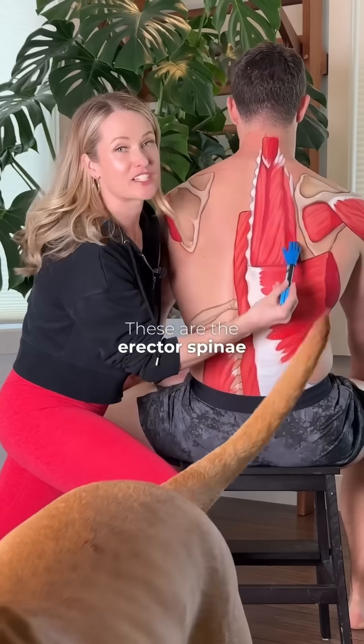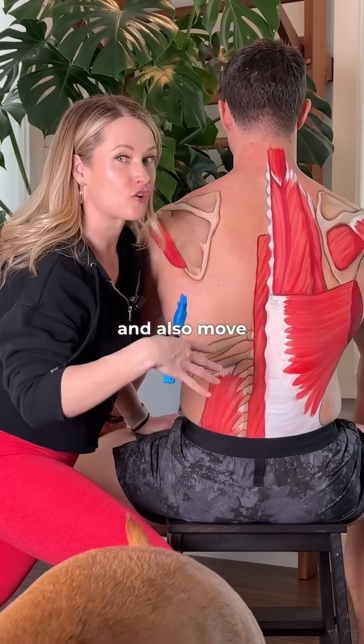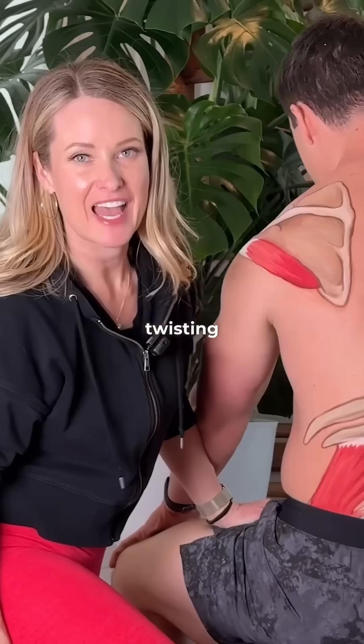These are the erector spinae muscles. It is a group of three muscles. They are going to help stabilize and also move your spine — so bending back, bending forward, rotating, twisting, etc.